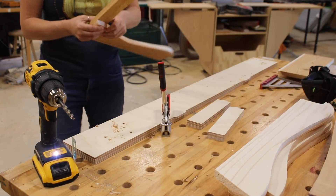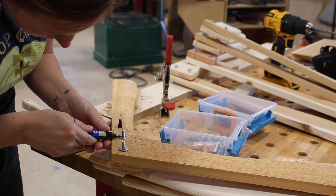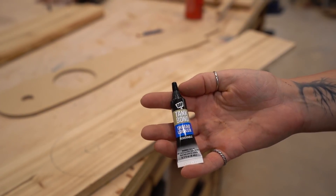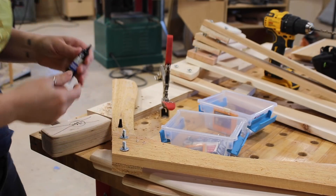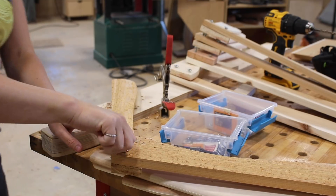To make sure the nuts don't back out over time, I'm using a thread locker made by DAP. This is a simple step that involves just squeezing a bit of the gel on the threads of the bolt before tightening down on it. That's all that's needed to create a vibration-proof lock.